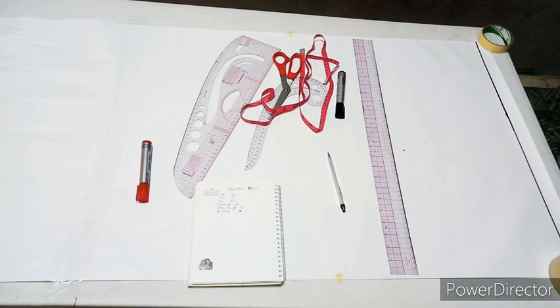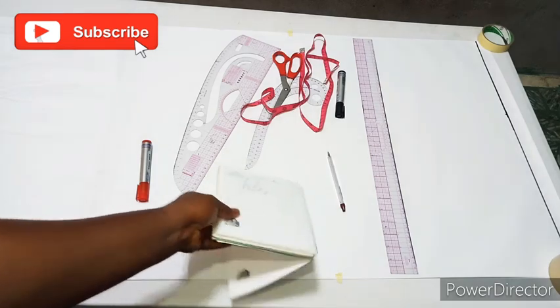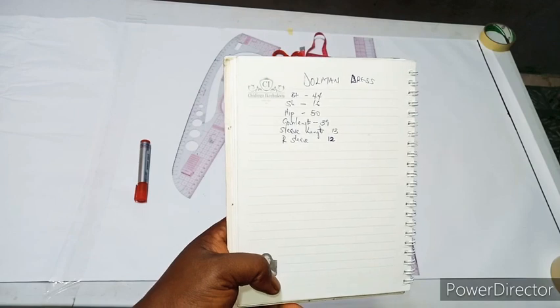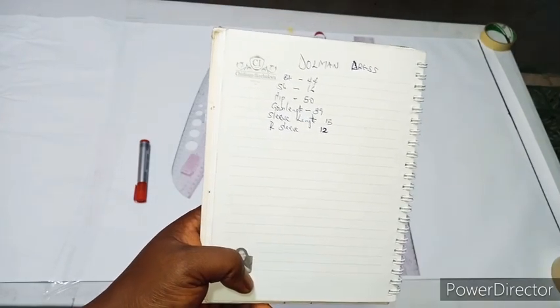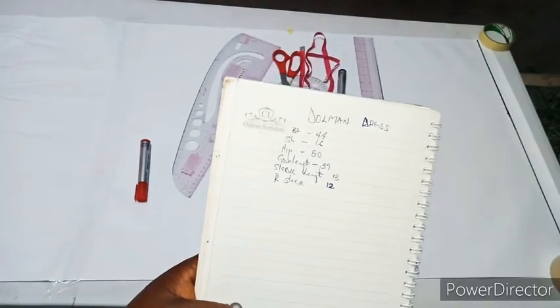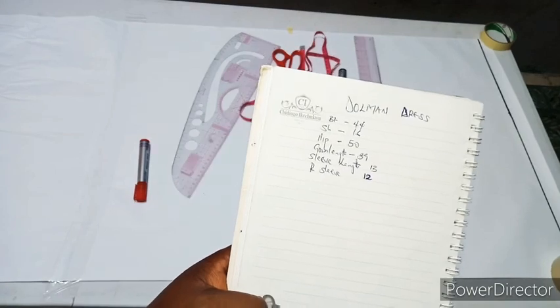Hi guys, welcome back to my YouTube channel. Today we are going to be making a dolman sleeve shift dress — a very simple tutorial. The measurements you're going to need are: bust, shoulder, hip, gown length, sleeve length, and round sleeve measurement. It's going to be a free gown with dolman sleeves.